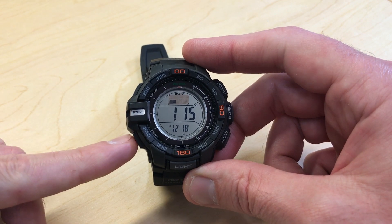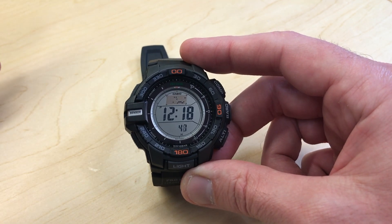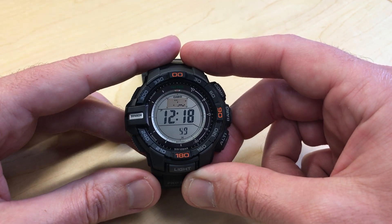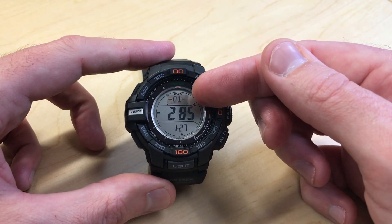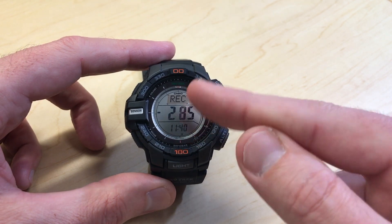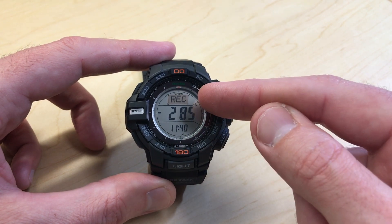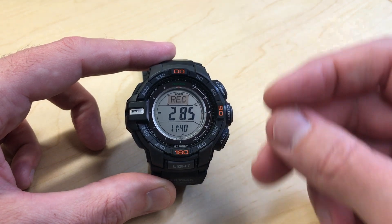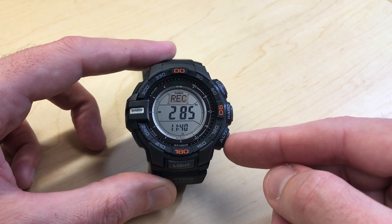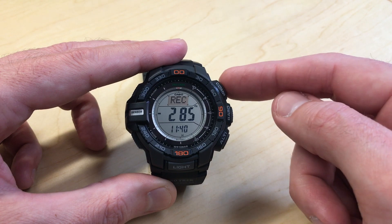Let's go check that now. I'm going to press the mode button to get out of our altimeter. Now we need to go look at our recordings. I'm going to press the mode button two times until we get to the REC screen, and then we can see our recordings here. It's always going to put you on the first recording. If you want to go through and look at your manual recordings, all you're going to do is press the ALTI or compass button.